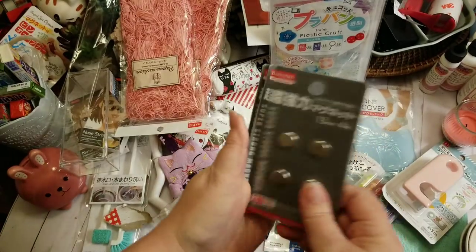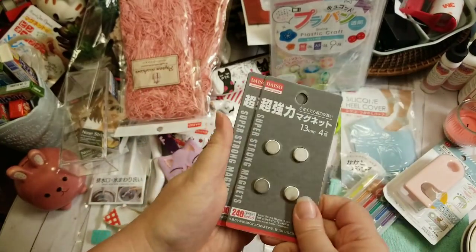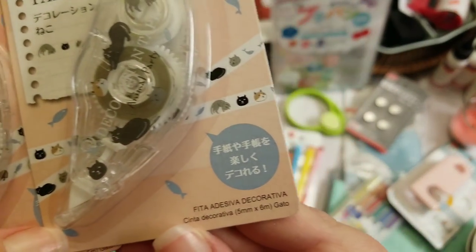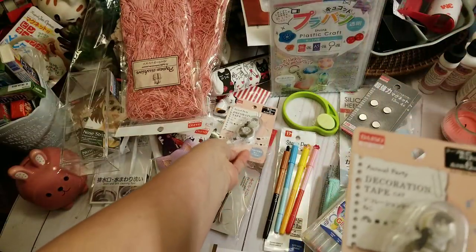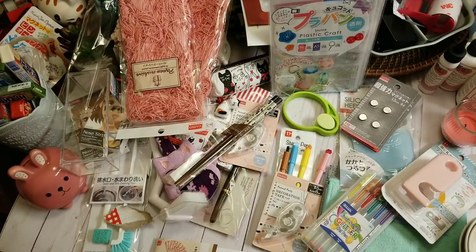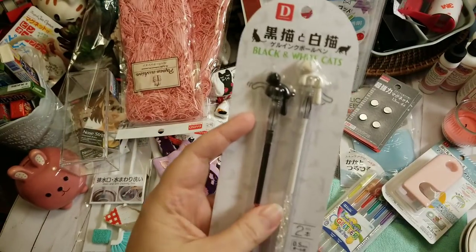I picked up these magnets to give them a try — you can see how they're just grabbing each other. For $1.50 I thought I'd get them and see what crafts I might use them in. They also have some super cute kitty decoration tape — I only grabbed two, probably should have grabbed more. I think one of them is going in kitty happy mail. I picked up another set of cute kitty cat chops, and then these black-and-white cat pens with little red crystals and white crystals — those are going in happy mail since I already got some for myself last time.